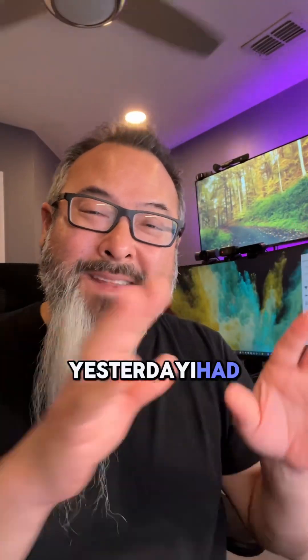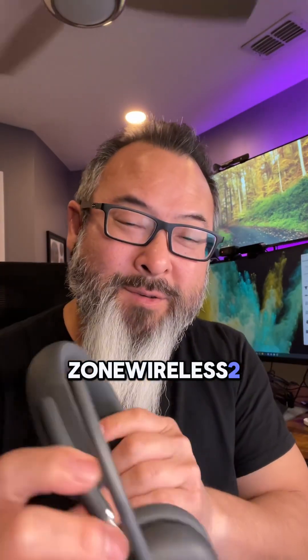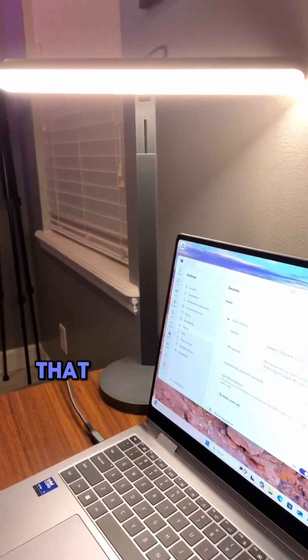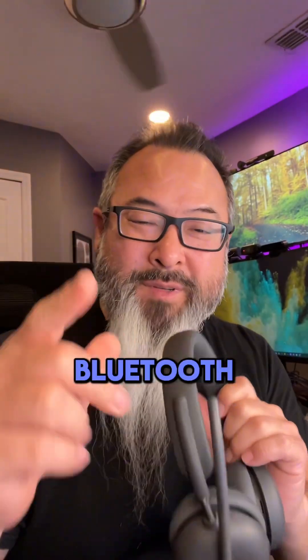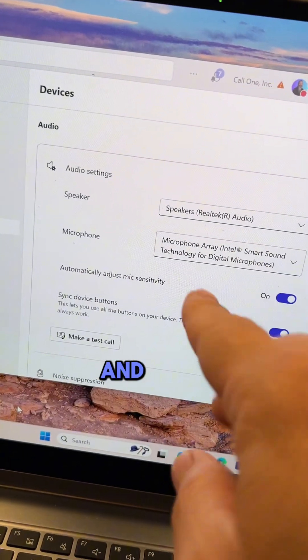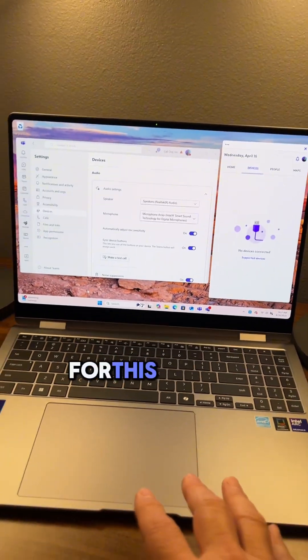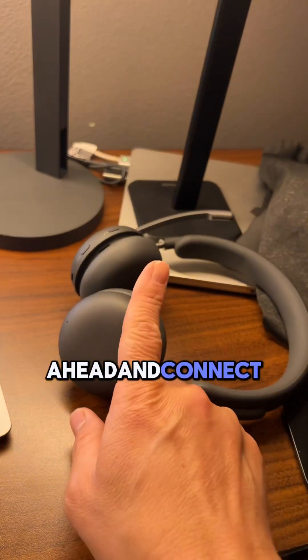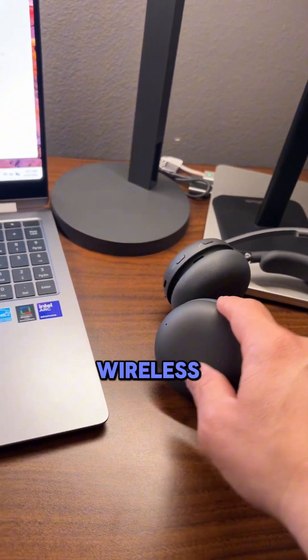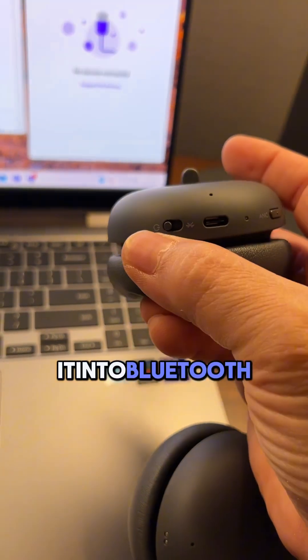Yesterday I had the Logitech Zone 305 connected, so now I'm going to show you how to connect the Logitech Zone Wireless 2 to a laptop that supports native Bluetooth. You can see that there are no devices connected — this is the built-in speakers and microphone for this laptop. I'm going to go ahead and connect the Logitech Zone Wireless 2, and the only thing I'm going to do is put it into Bluetooth pairing mode.